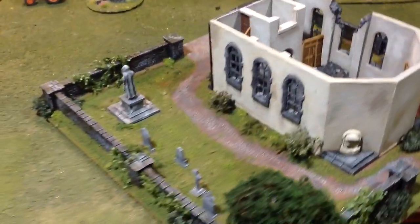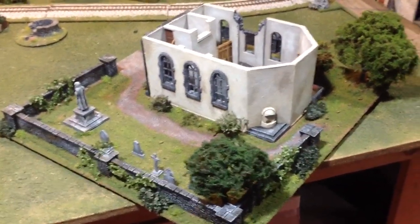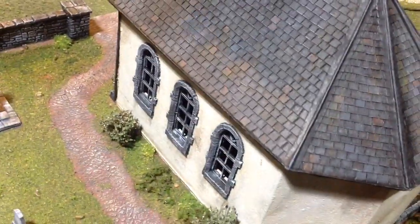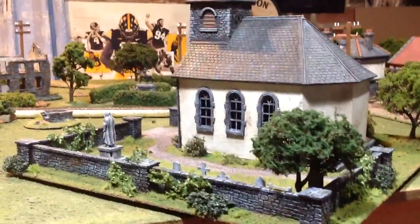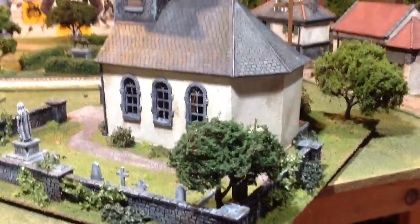I just wanted to share that I was pretty happy with how that came out. I was also happy with the way I was able to make it very modular — in the sense of being able to remove the different pieces so that they can be either swapped out or used for different terrain pieces. Yeah, there it is, guys — I'm happy with how that turned out.